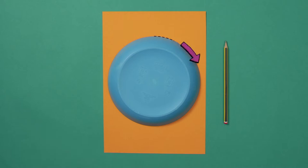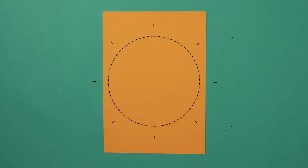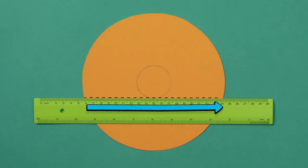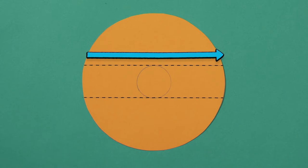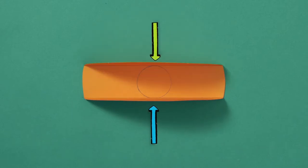Take your cardboard, grab your plate, and draw around it to make a circle. Then cut out the circle. Use your cardboard tube to draw a smaller circle in the middle of the big one. Then, with the ruler, draw two lines at the bottom and the top of the small circle, like this. Then fold up the bottom and the top, like this, to create the sides of the pencil holder.